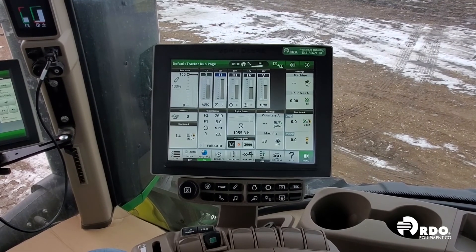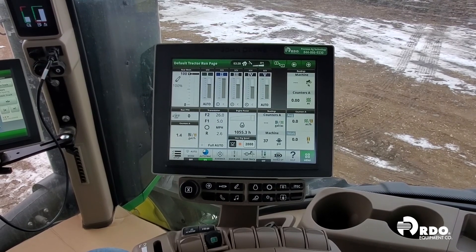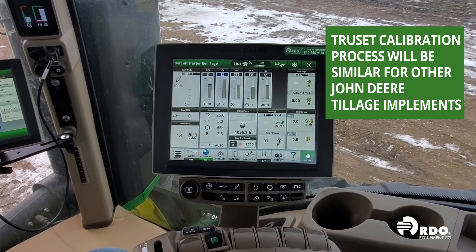Hello, my name is Bryce. Today I'll be showing you how to set up and calibrate TruSet on a 2230 Field Cultivator.